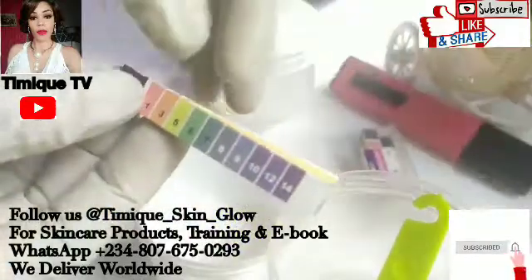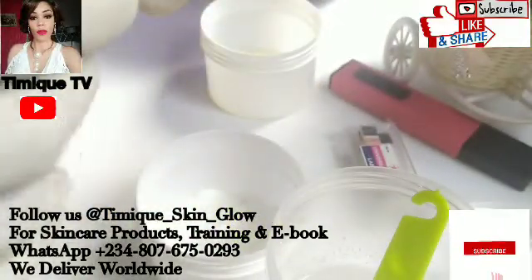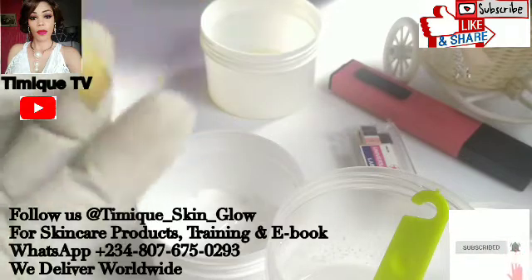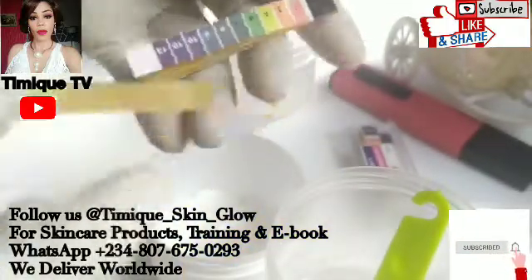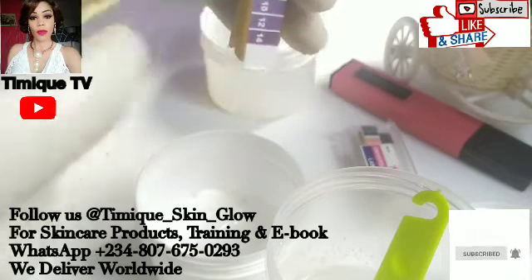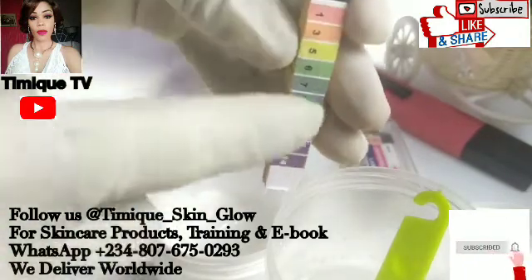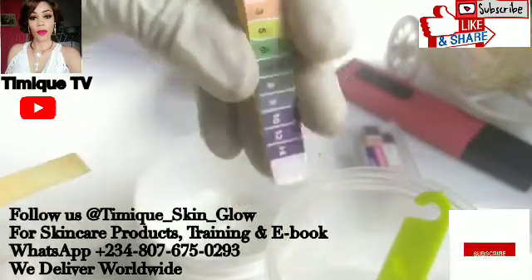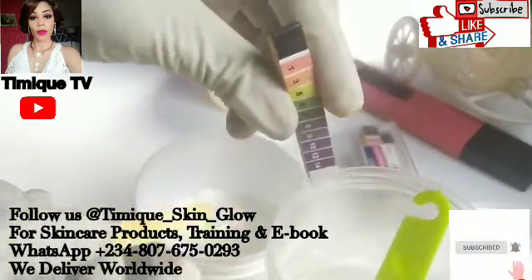For your pH strip, all you have to do is check the pH of your product with this, test it, and then come here to check whatever color you get on this strip. You come here to check the number to know what pH that product is. So I'm going to do a live practical in this video - just watch this.